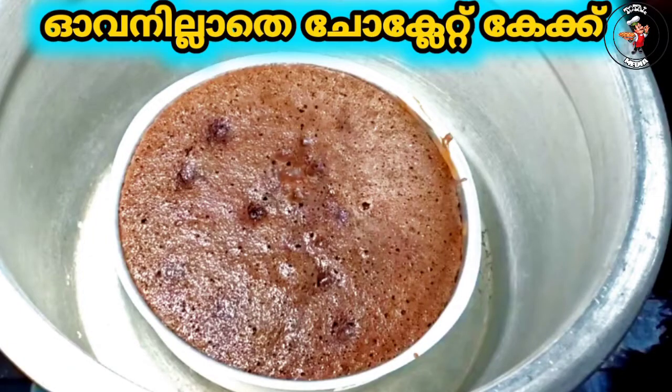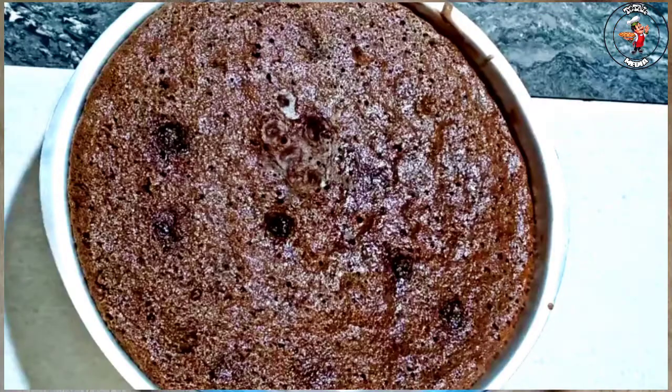This is a sponge, a chocolate sponge. We will put a sponge in the oven.